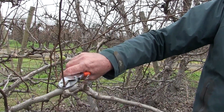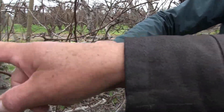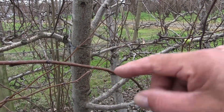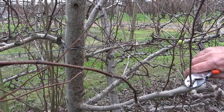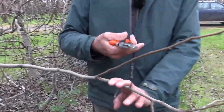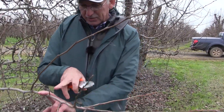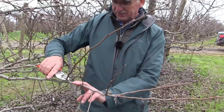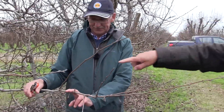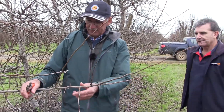This is what we call pencil wood — there's no terminal bud on there, no flower bud, only leaf buds. And they're not even good leaf buds; very weak leaf buds. But when you go to this one, you see the difference — here you have good leaf buds, and good leaf buds will become good flower buds for next year. This one we remove.